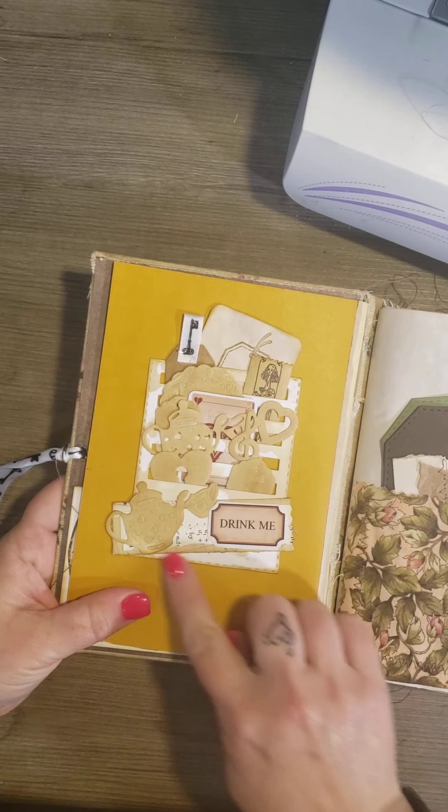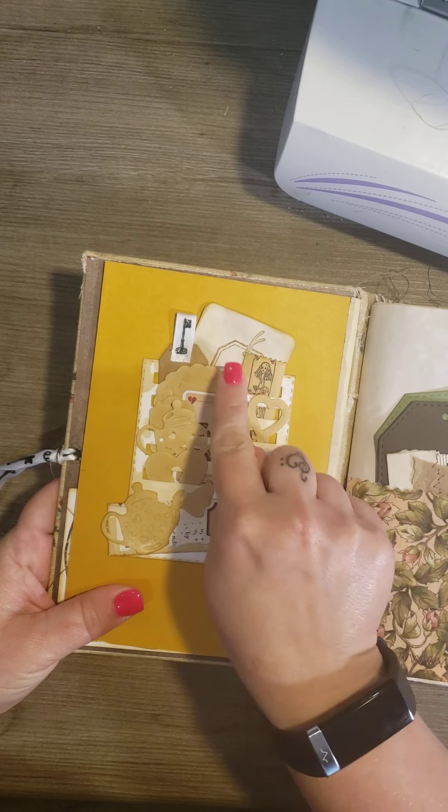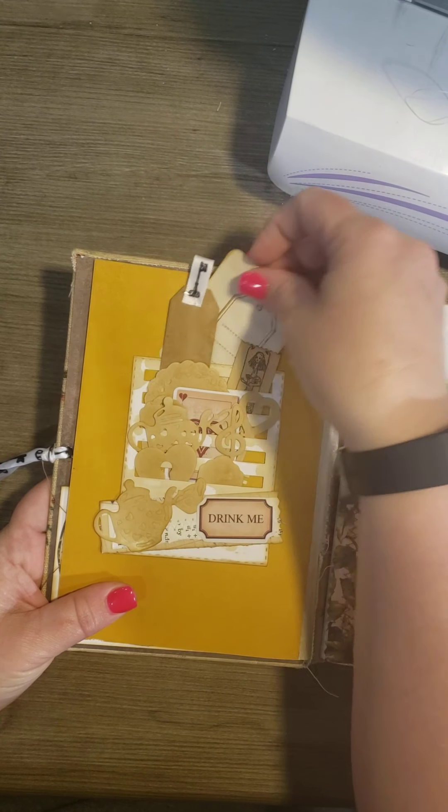I put a Tim Holtz die cut pocket, and I just put some stickers and die cuts in it. Tags.